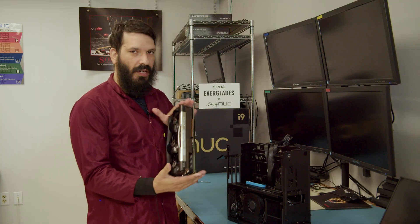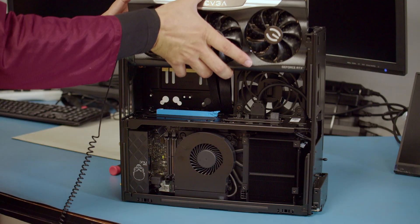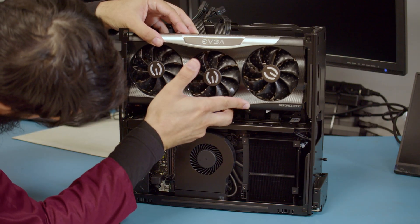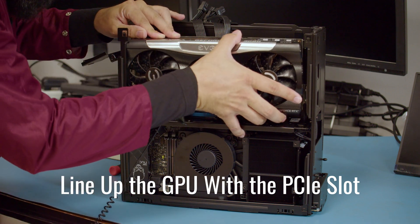We will take our GPU here, and we are going to go from the top down, making sure everything is lined up with that 16-lane PCIe slot. We're going to slide it down in there.